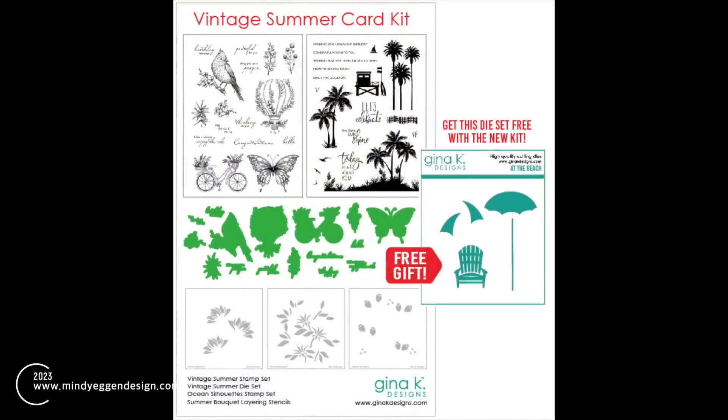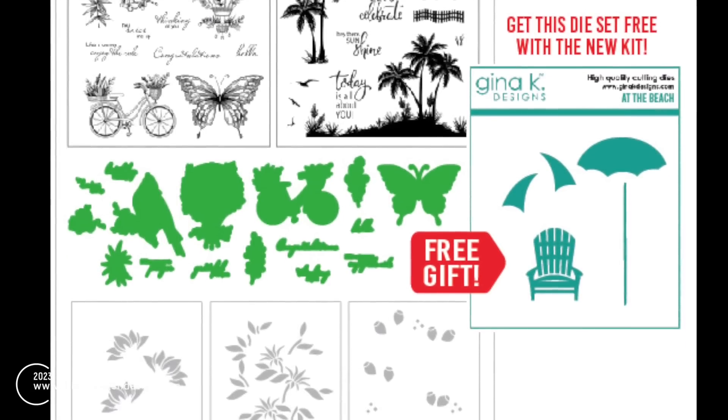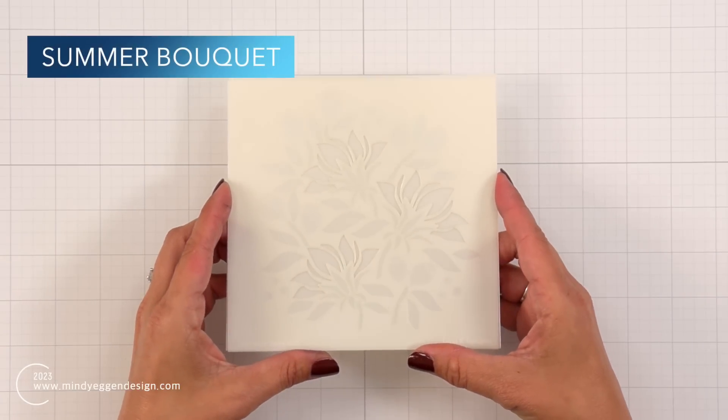Now a lot of these products are coming from the new Vintage Summer Card Kit from Gina K Designs. You're getting two large stamps, coordinating dies, a stencil, and then there's also a small free die set in there.